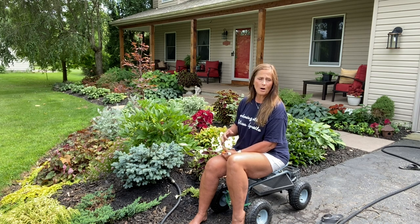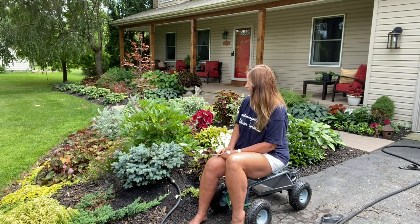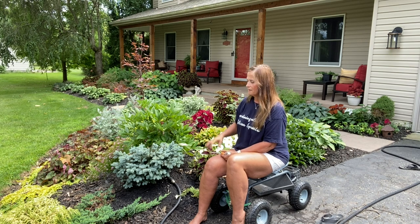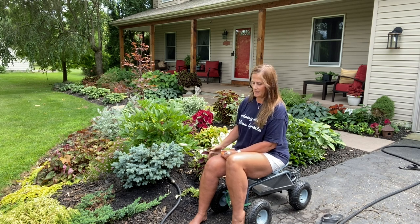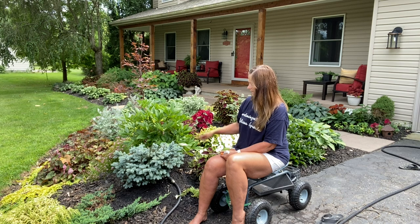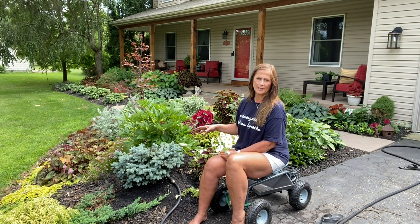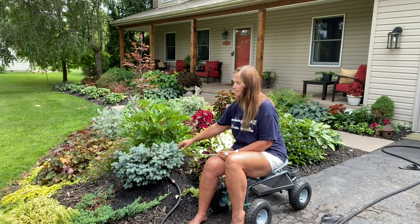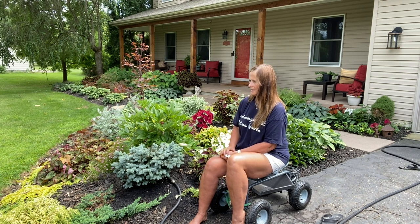I took the burlap off and the twine that was around the root ball so that the roots could spread really nicely, and watered it. I filled the hole back halfway with soil, watered it again, filled it all the way with soil, watered it again, and I put my mulch back on there and I'm watering it again. The whole time I'm sitting here talking to you I'm leaving the hose on so that it can get a nice deep drink, especially this time of year — it's like 84 degrees out. I'm going to make sure that for the next few days I keep it really nice and hydrated.